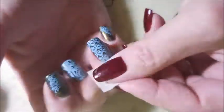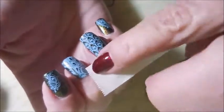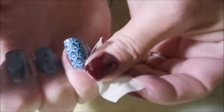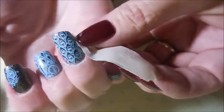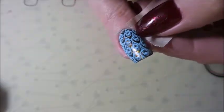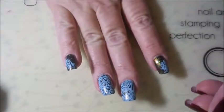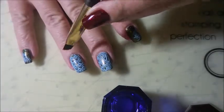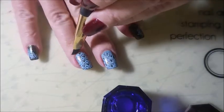I'm going to go in with some sticky tape and just get some of this excess polish up off of my skin around my fingernails. This one's coming up really well. I haven't used this Nicole Diary stamp polish before, so I was pretty happy to have a reason to use it. I'm going to go in with my little cleanup brush and do just a little bit of tidying up before I do my top coat.